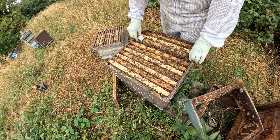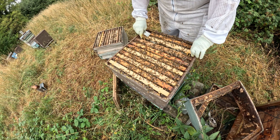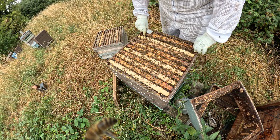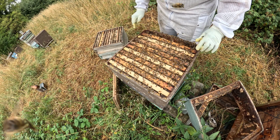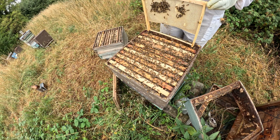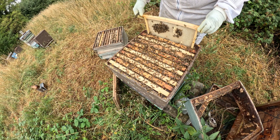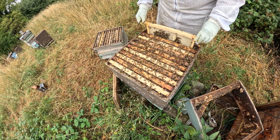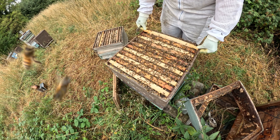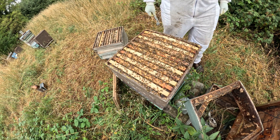There are enough bees in here to support the frame — not worried about that. There are bees now all over the frame, and all over me as well, it would appear. There's an alarm pheromone as well — wonderful.